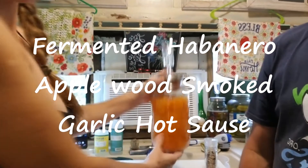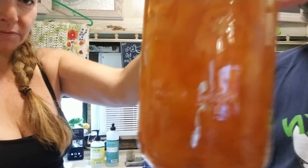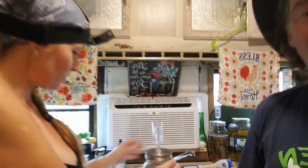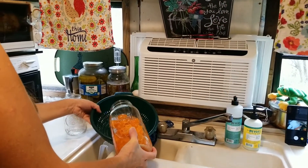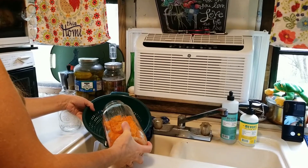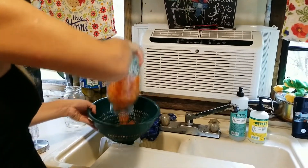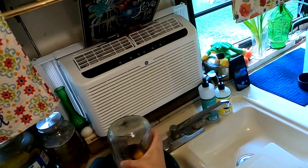The first thing we've got to do is take these habaneros and drain off the brine — put them into a colander. Aren't they pretty orange? They're just gorgeous orange. It's actually hard to breathe, even standing at arm's length. This is hot stuff.